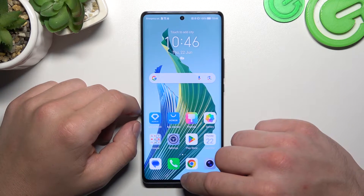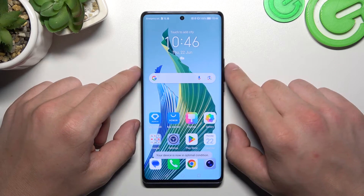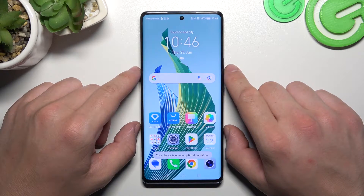Hello, in front of me I've got Honor Magic 5 Lite. In this video I'll show you how to use Google Assistant on the lock screen.